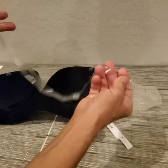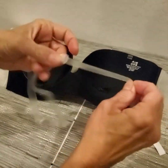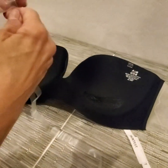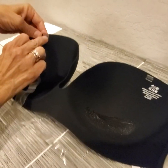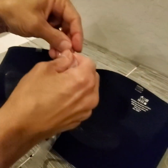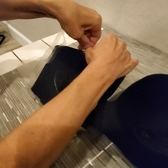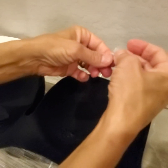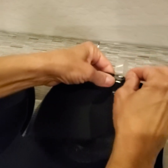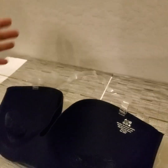If you want extra security, there's a little strap — it's like a halter but it's clear and adjustable. You can slide it into these little loops here, like a bra strap, and put it up and around your neck so it holds everything in place for added security.